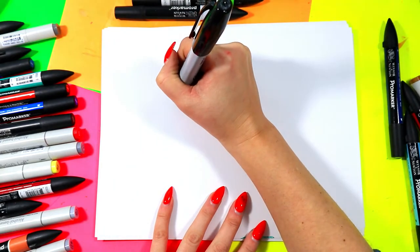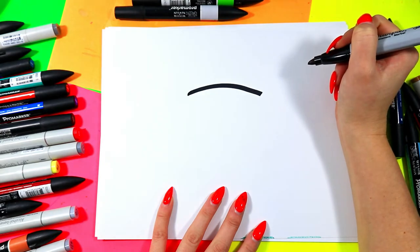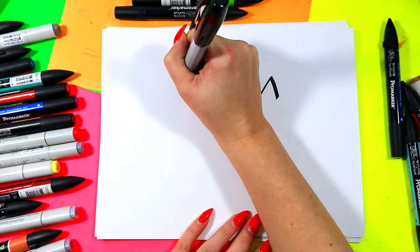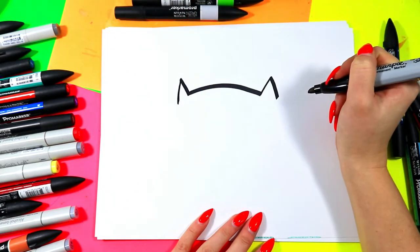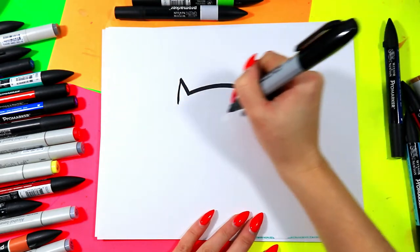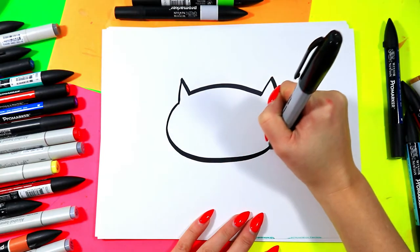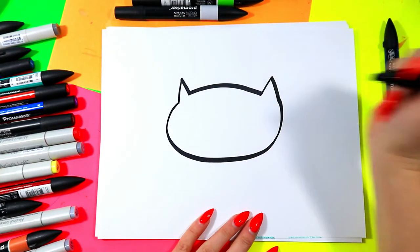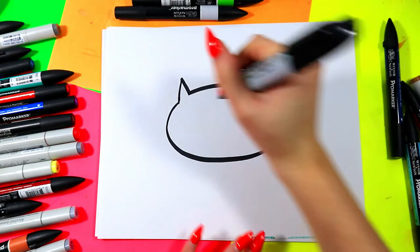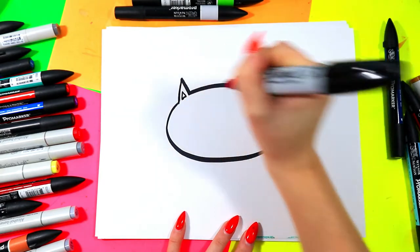We're going to do our cat, so we're going to begin with a nice curving line for the top of the cat's head. On either side we're going to draw one triangle and another. Then we're going to connect those two triangles with a nice curving line to make the cat's head, just like that. Then we're going to add a little tiny triangle in each ear for the inner ear.